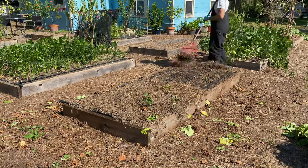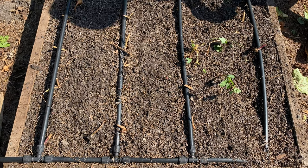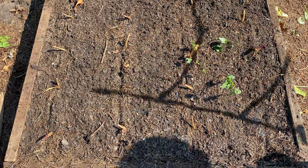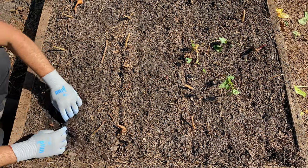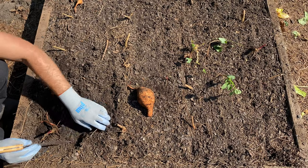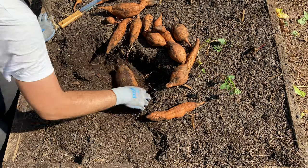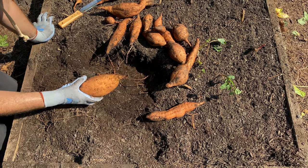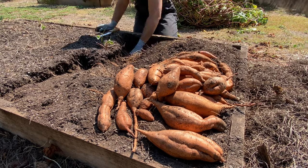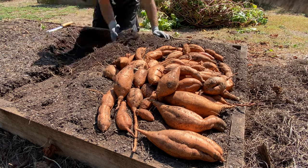Next, I'll remove the pine straw mulch that I put in place after I originally planted the slips. My drip irrigation lines can easily be removed, and this gives me greater access for harvesting. I prefer digging with my hands — this is a bit easier to do in a raised bed, and I've found that I'm less likely to damage any tubers this way. Despite my best efforts to find all of the sweet potatoes, I always have some volunteers the following season. In general, these don't produce for me because I prefer to rotate my crops, and I'll end up removing any volunteer top growth.